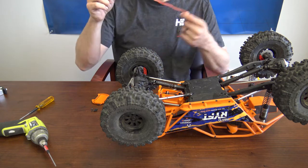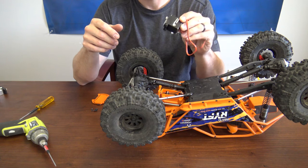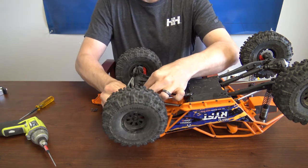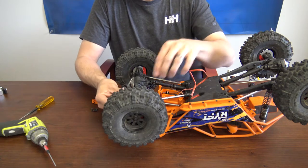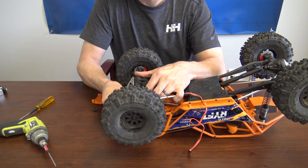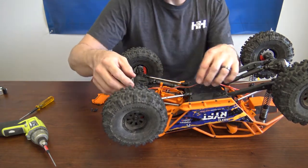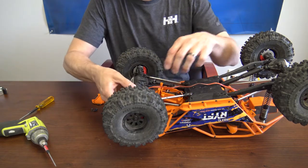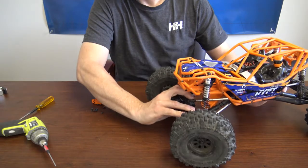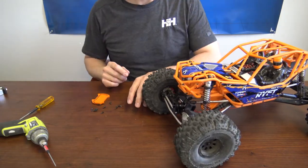Now it's time to install the new servo. One thing to make sure is that it's sitting in there in the correct orientation of the previous servo. We're going to need the servo lead through. I like to go ahead and mount the servo in place first — this is a preference. You can run the wire either way, but I like to get it mounted and locked solid before running the wire.